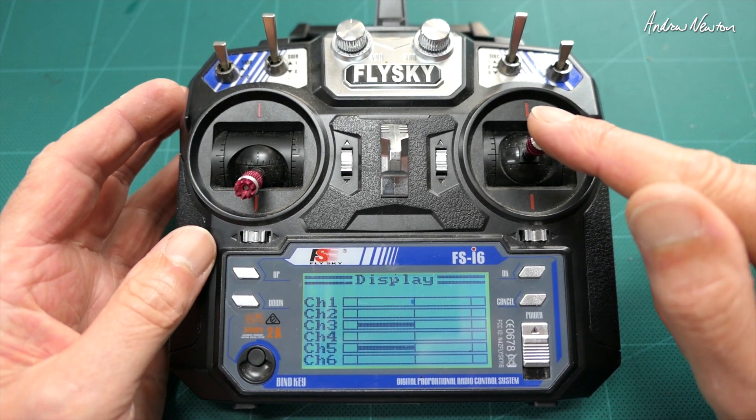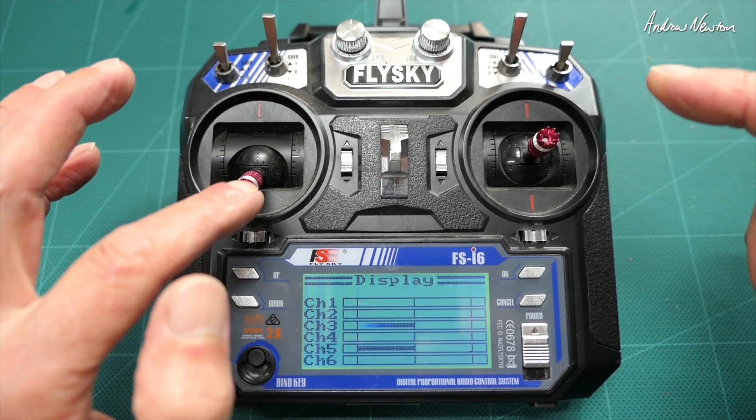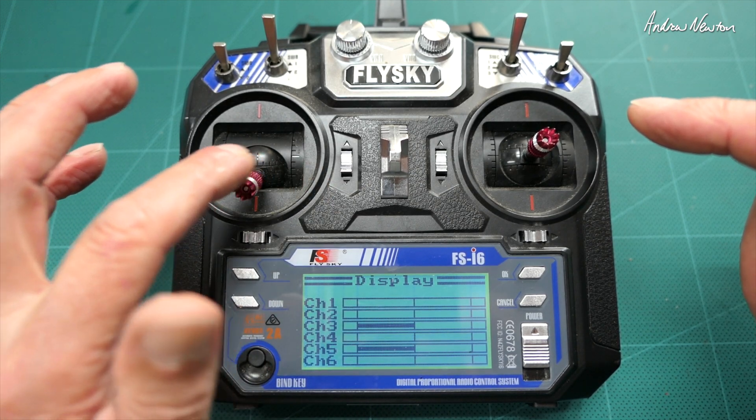Let's check the display now: aileron on channel one, elevator on channel two, throttle on channel three, and rudder on channel four. We actually do need the rudder channel for some things.